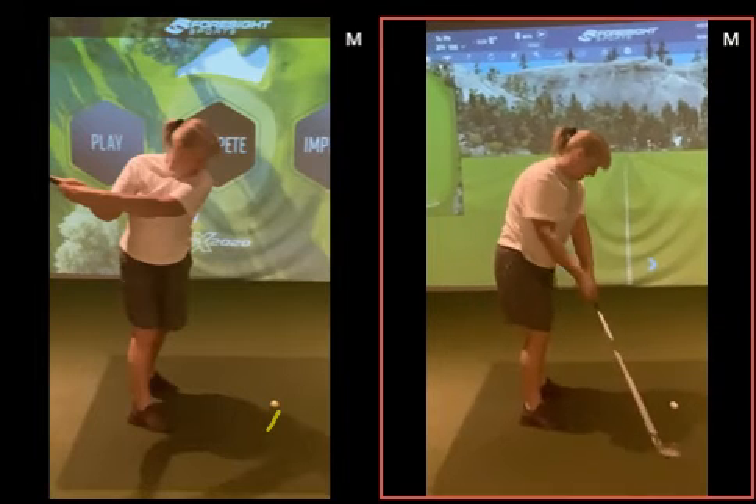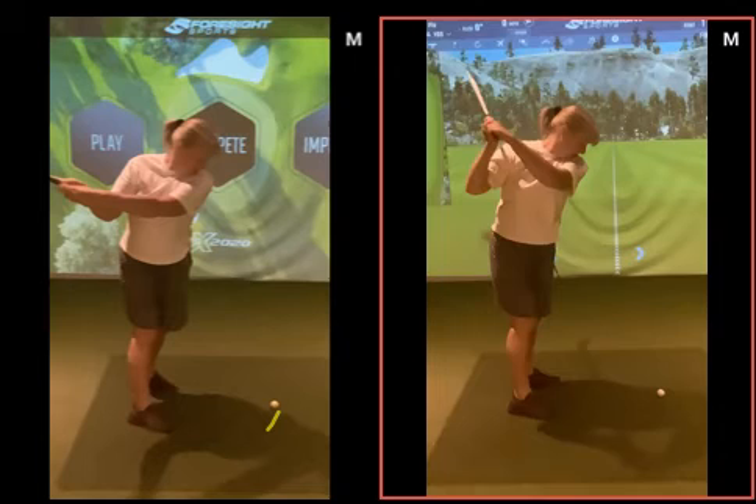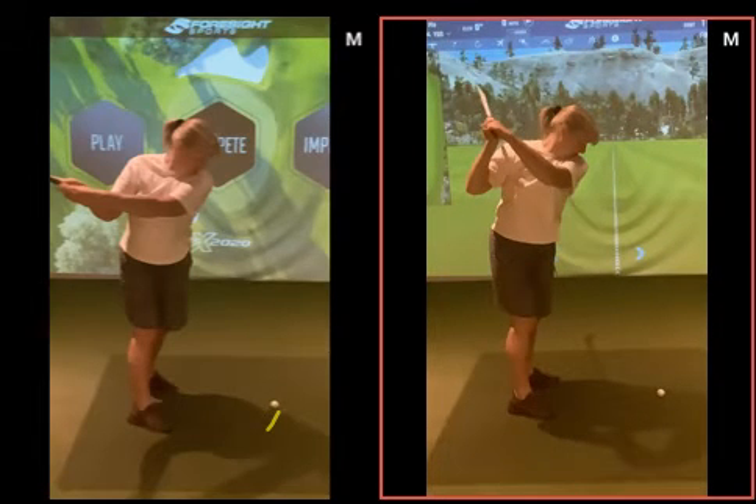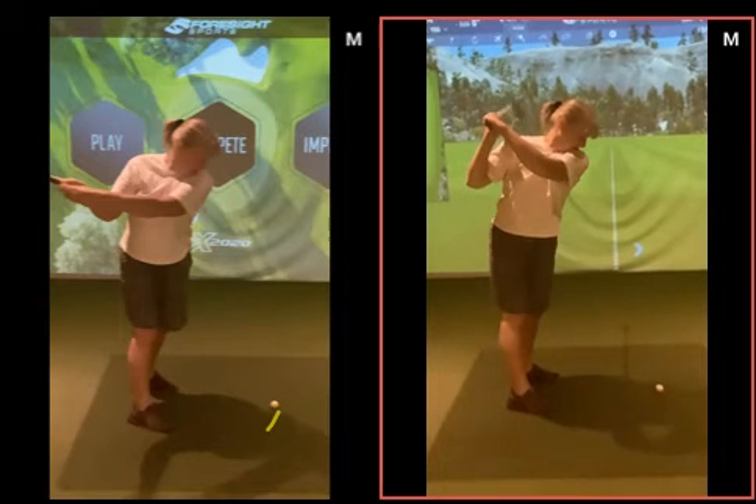Watch this swing now in comparison — the arms start lifting, and the good thing is the arms lift up without you actually lifting your body up. A lot of people when they lift the arms, their head kind of goes up too. But looking at that again: left arm across your shoulders, elbow down, elbows together, good rotation, shoulders on a good angle — there's a lot of good things in that position.